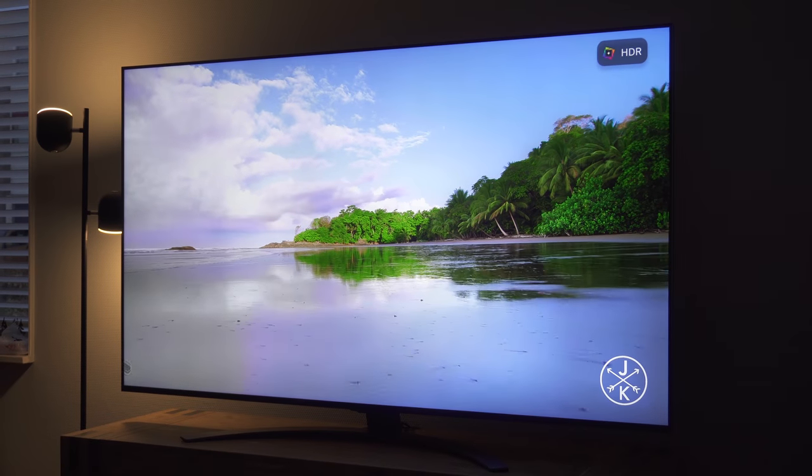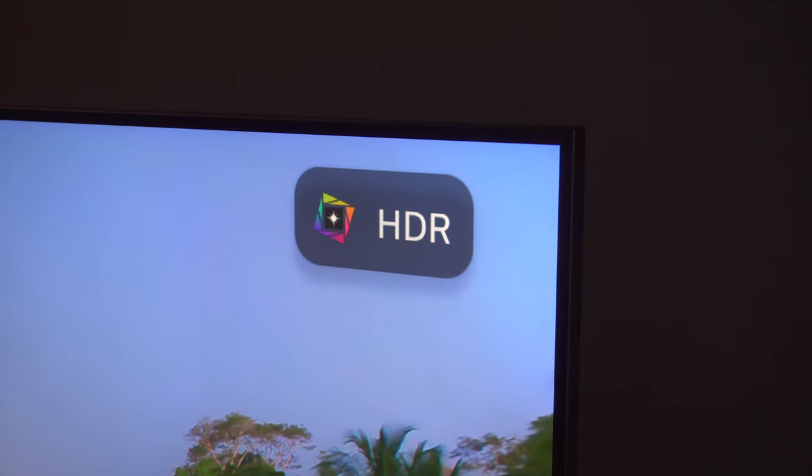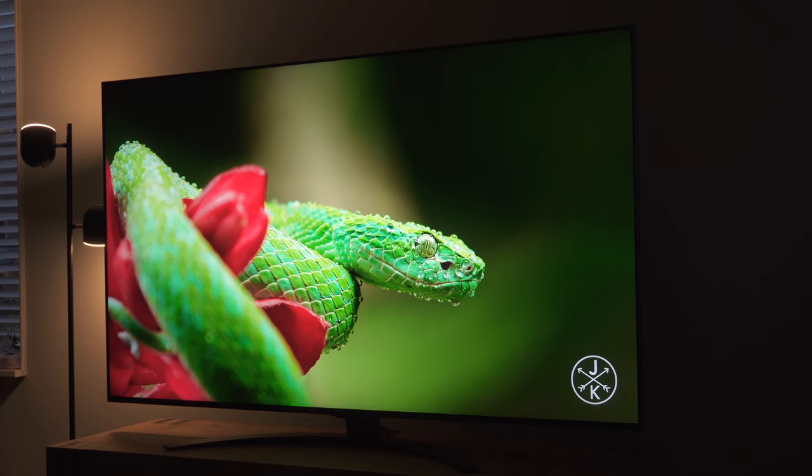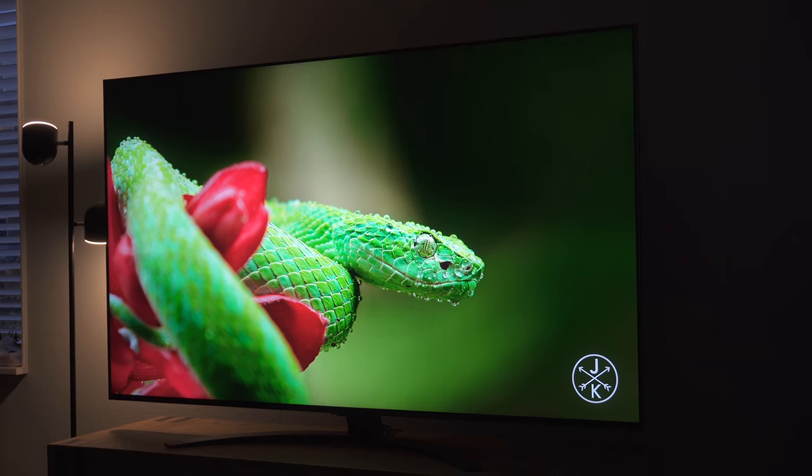The Mini LED TV from LG supports three out of the four HDR formats: HDR10, HLG, and Dolby Vision. As ever with LG though, there is no support for the HDR10 Plus format, which like Dolby Vision adds extra scene-by-scene data to the HDR stream that compatible TVs can take advantage of.